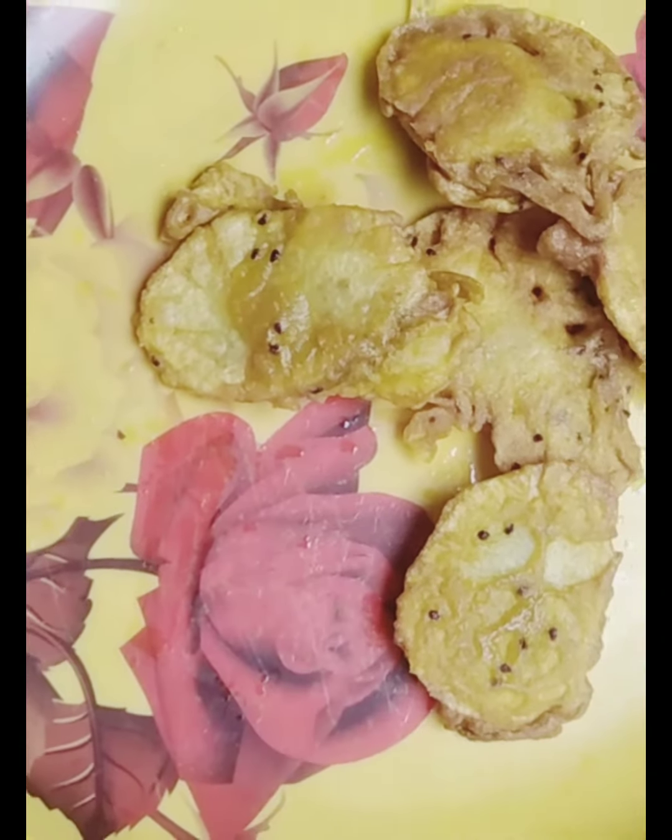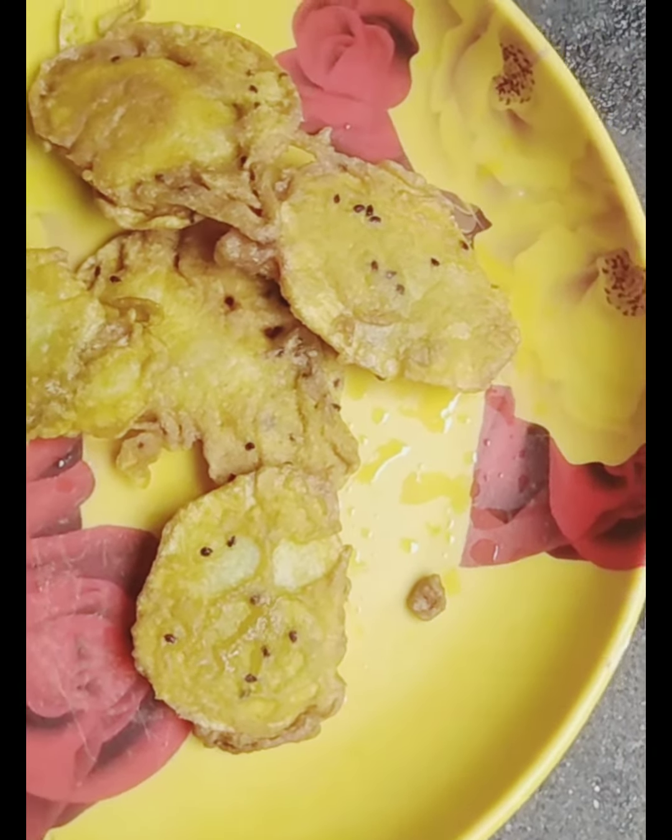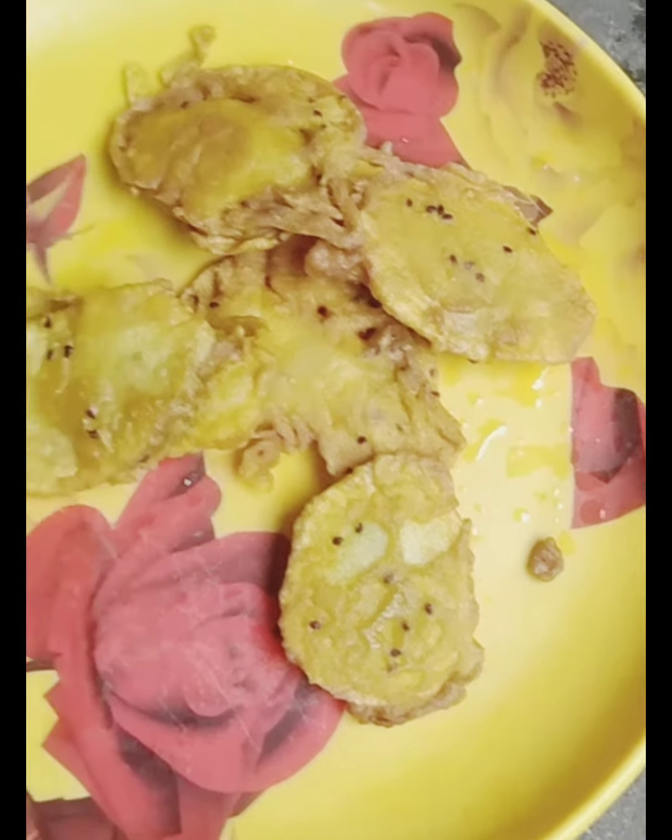If you want to make it very small, you could use the aloo. If you have a small amount of aloo, then you could use the aloo. This is what I like to use for the recipe. The aloo recipe will be released.